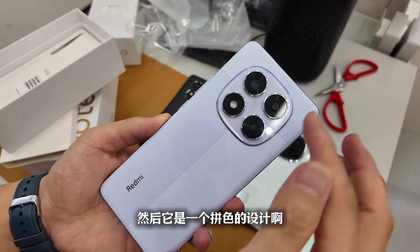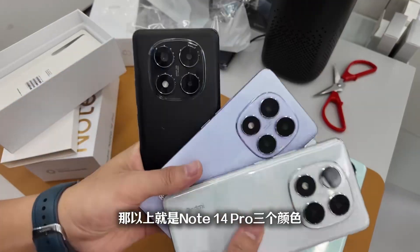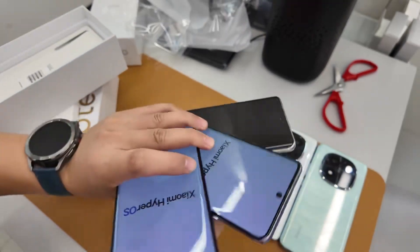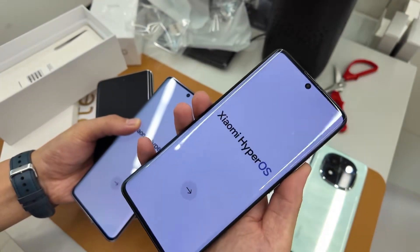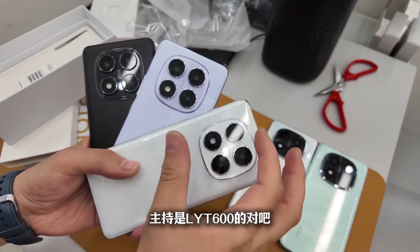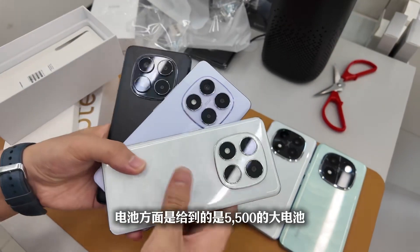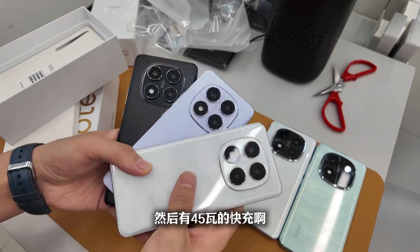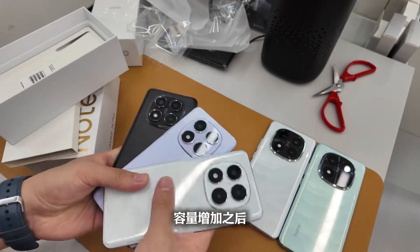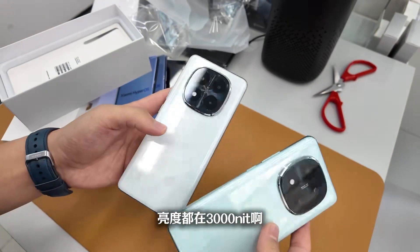This purple has a leather-textured solid color design with two shades of purple. Looking at the Note 14 in three colors, it uses a Dimensity 7250 Ultra processor. The main camera uses a slightly lower-end sensor for a phone in the 1000-plus yuan range. Battery-wise, it has a large 5500mAh capacity with 45W fast charging — charging speed might be slightly slower, but the increased battery capacity is a real improvement giving more usage time per charge.